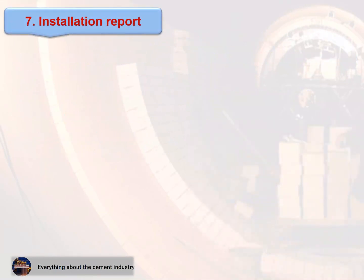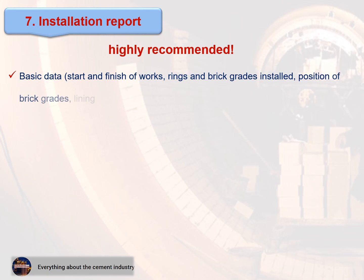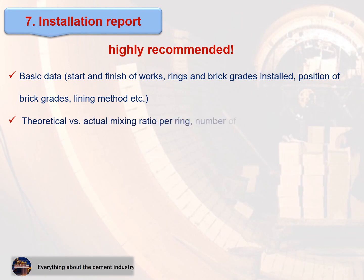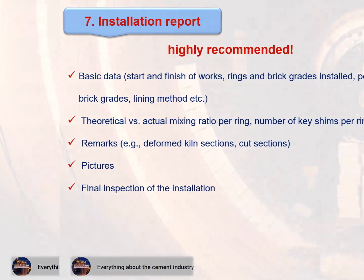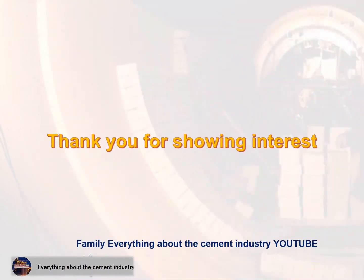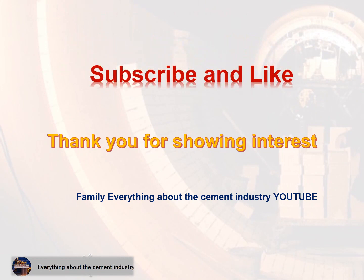Section 7 — Installation report. Highly recommended. Includes: 1. Basic data — start and finish of works, rings and brick grades installed, position of brick grades, lining method. 2. Theoretical vs. actual mixing ratio per ring, number of key shims per ring. 3. Remarks — e.g., deformed kiln sections, cut sections. 4. Pictures. 5. Final inspection of the installation. Thank you for showing interest, with greetings from the cement industry family. Support by subscribing to the YouTube channel.